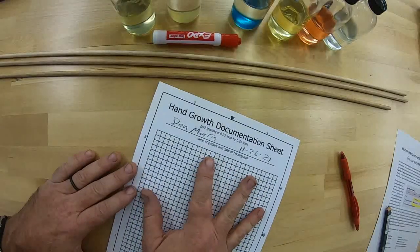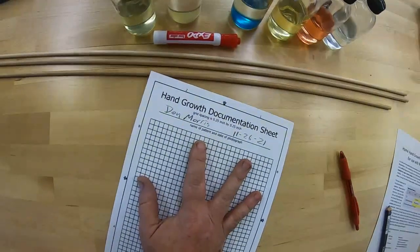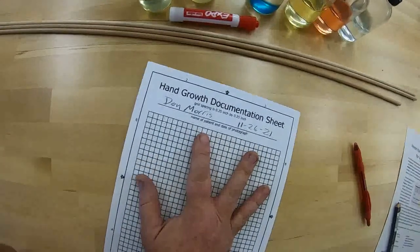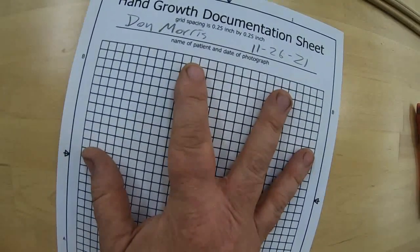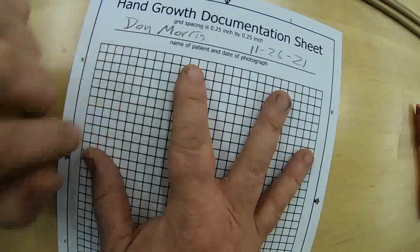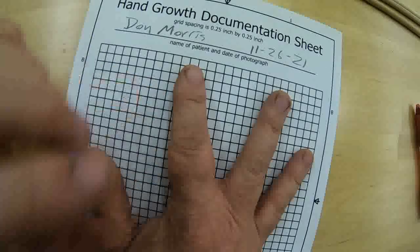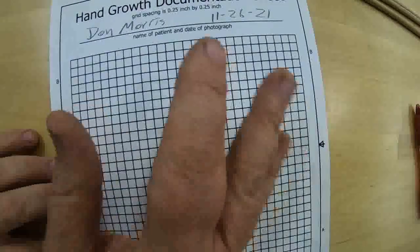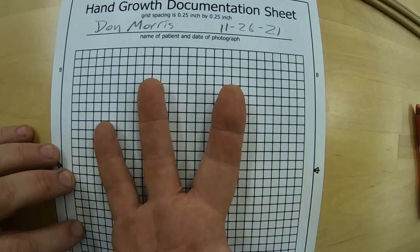The key is we want to get that hand up there where you can see the affected digits, and we're going to take a picture. It doesn't really matter that the entire page is in the picture. What we really want to make sure is in the picture is the label and the affected areas of the hand, with that grid in the background — because using that grid, a researcher will be able to get approximate measurements on just about anything they want to.